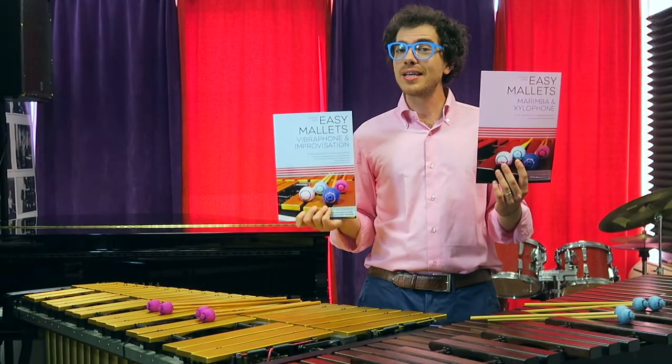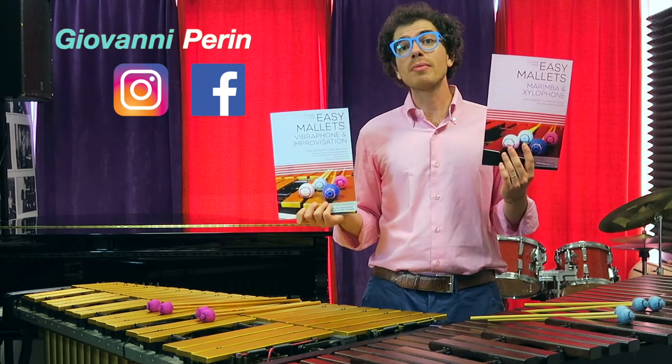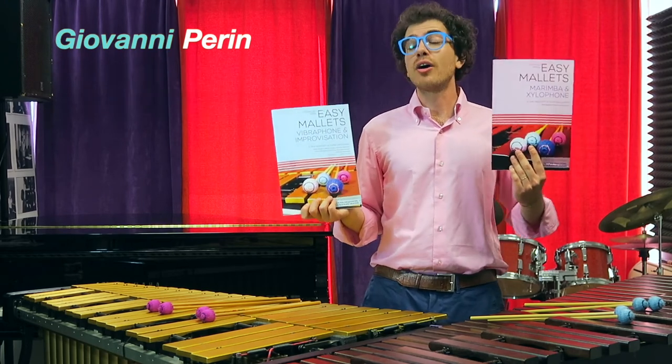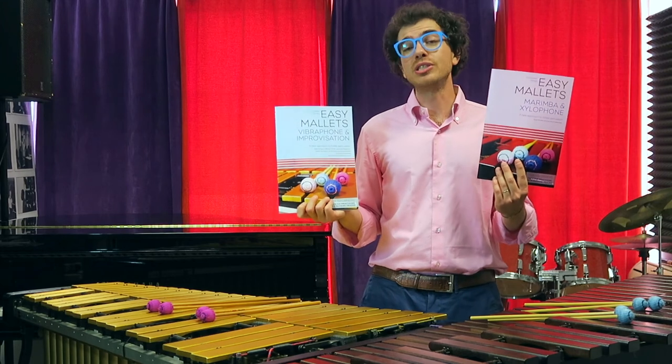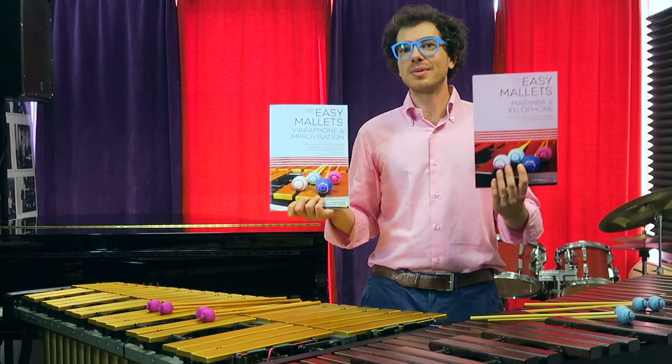If you like the books, please give me feedback and write me an email, or just leave me a comment on my social media — on Facebook, Instagram, or on YouTube too. I'm sure they will help you to be a better mallet player.